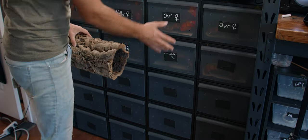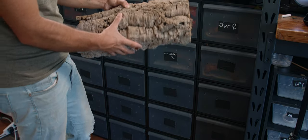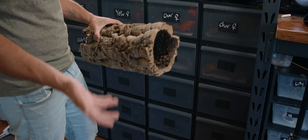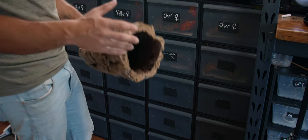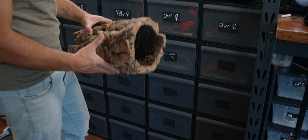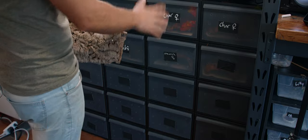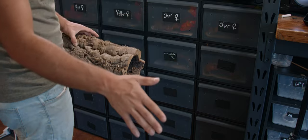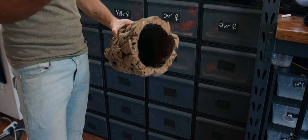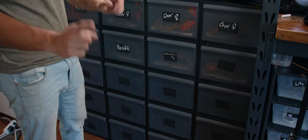The only real noticeable difference between the smaller adult tubs and the bigger adult tubs is that in the bigger tubs I'm able to fit round cork bark pieces, which give more three-dimensional space. For the smaller tubs I use flat pieces and stack them so the geckos have more surface area to climb on. For geckos in the 28 to 35 gram range, they do just fine with flats. That's really the only notable difference between the tub sizes. This is how I keep my crested geckos — that's about it. Thank you for watching, and subscribe if you haven't already.